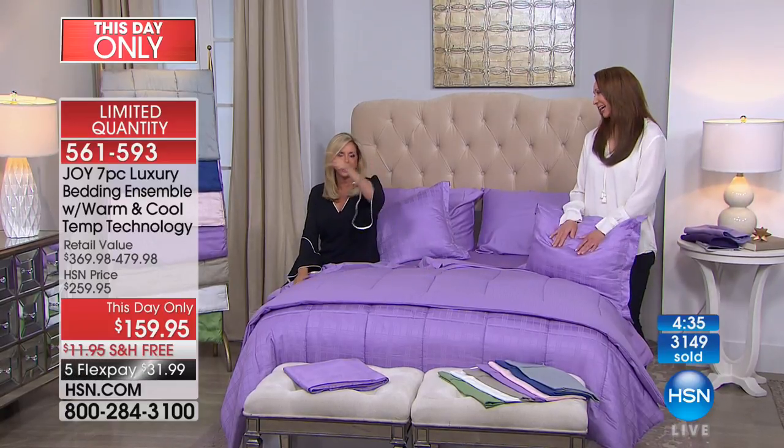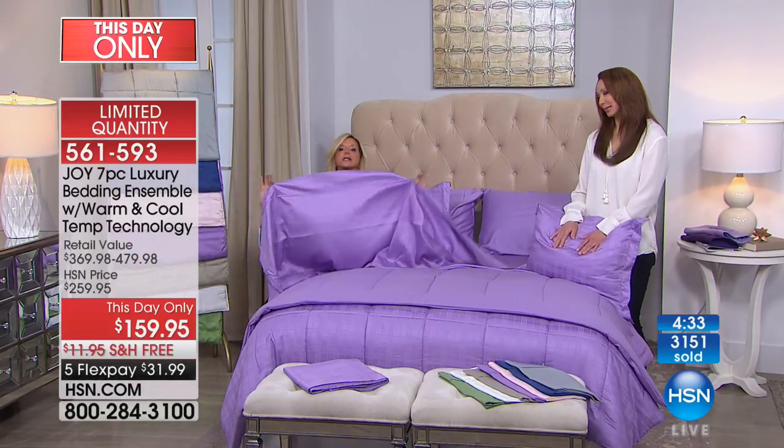Joy promises Donna her husband is going to thank her when he slides into this bed. Thank you for the call, Donna. Joy says she thinks about you with every single thing she creates — she does so out of the box, knowing what we need even if we don't know we need it yet. And you don't have anything like this unless you've spent almost $500 on bed linens — and even then, at retail you're buying a la carte.